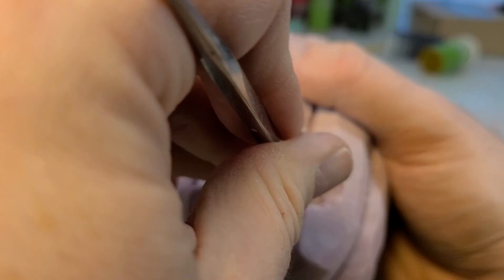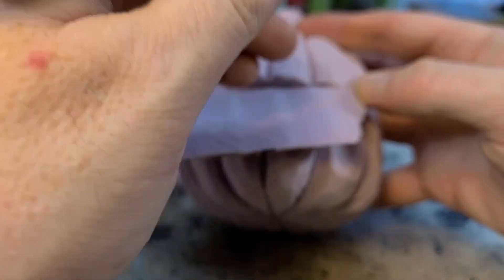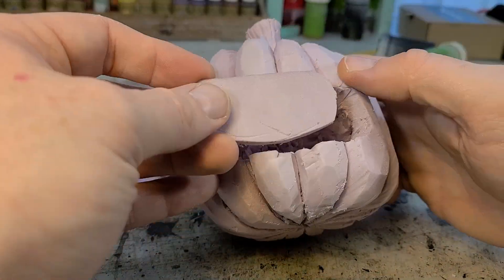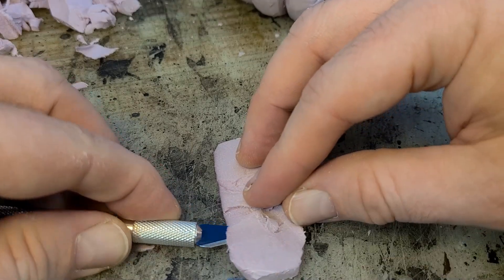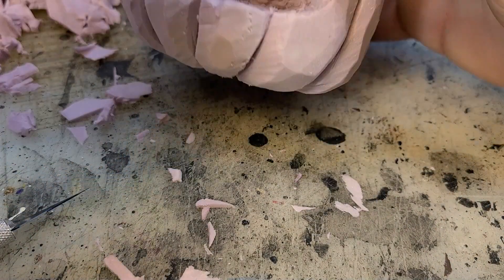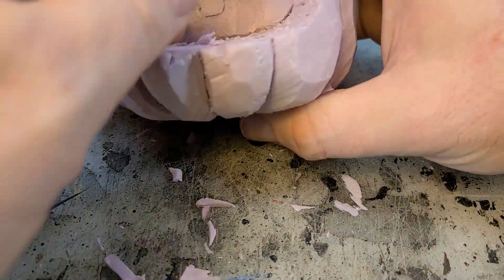I'm going to use that sculpting tool — it pokes in and tears chunks out real well. After that it looks really bad, so I go back in with a thin piece of XPS foam and cut out almost like a plate to cover up the mess. And just for the heck of it, I do a little tonsil in there, so if anybody's really looking they'll see a tonsil in the back of his big old mouth.